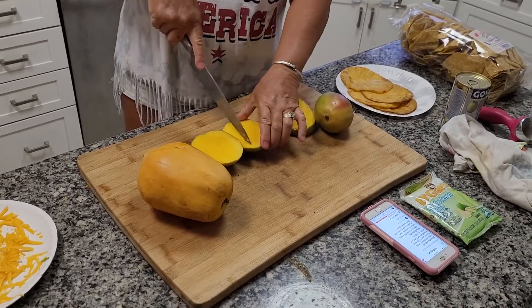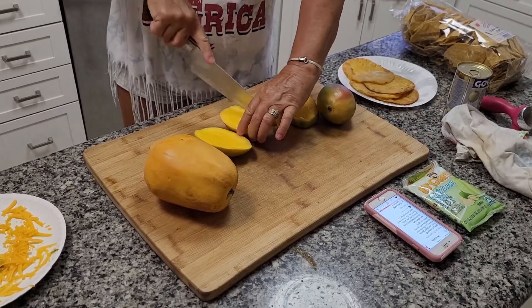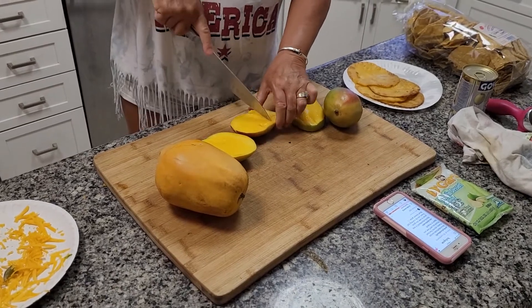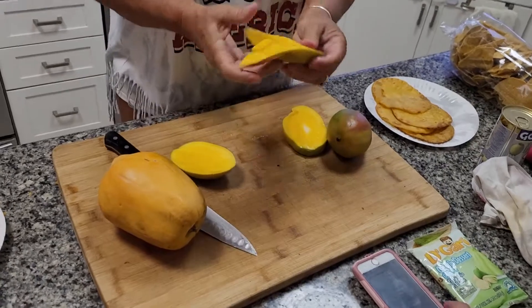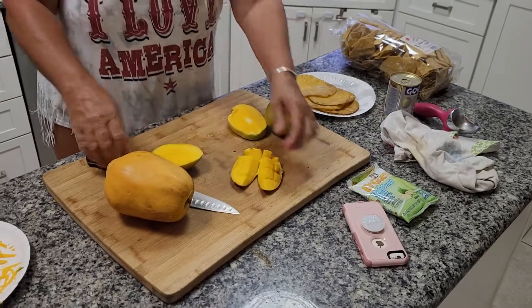You go like this, don't cut all the way through. Then you turn it inside out like this — usually it didn't slice all the way through there. Now you got all your little squares.